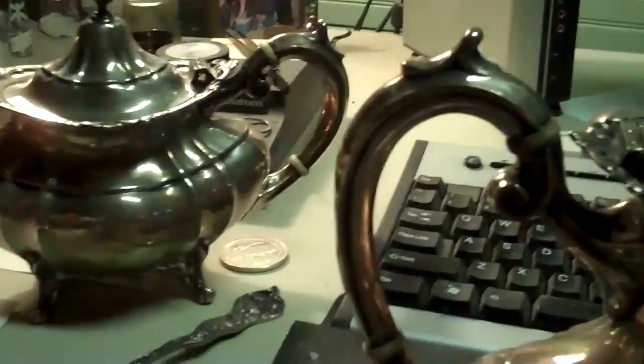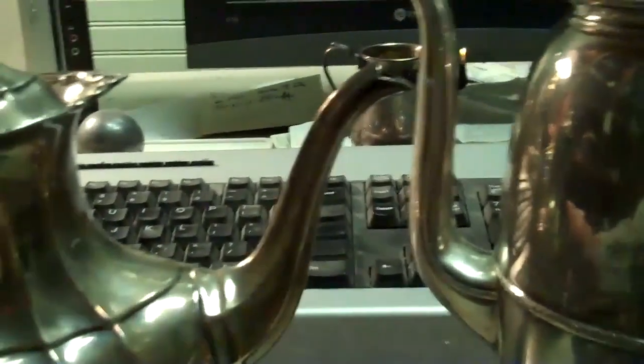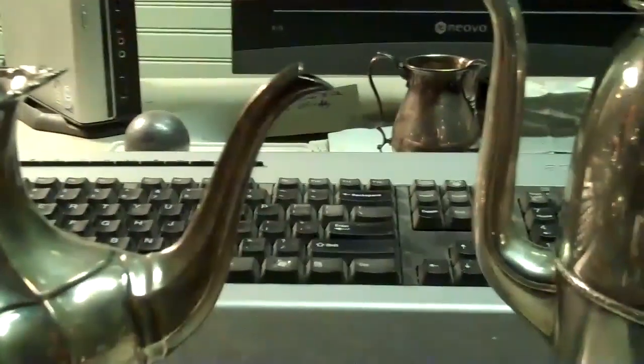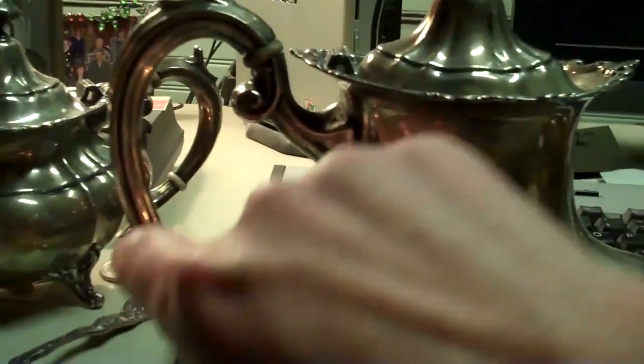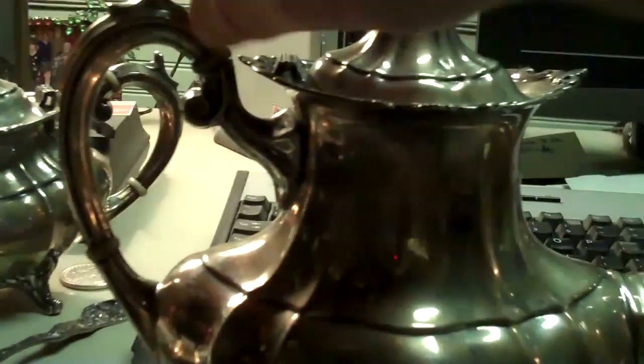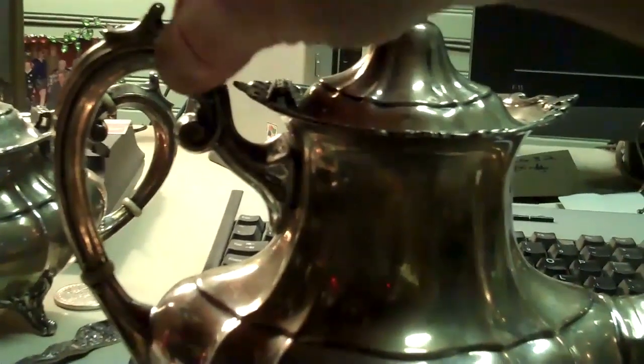Those of you who follow my channel know I have a difficult to clean gold pile. Well, I also have a difficult to clean silver pile and I'm going to clean a lot of that. I've noticed that these heat sinks, heat spacers in these handles — three of the pots have the same size heat spacers, and I believe these are made of ivory in the handles.